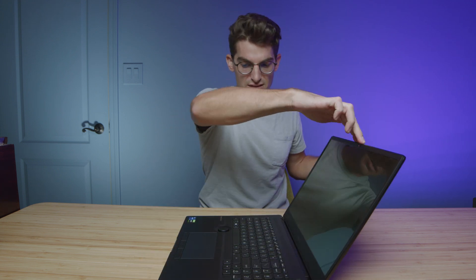Let's go ahead and open and close the lid with one hand. Not a problem there — it's a little stiff on the hinge as you come back down, but you can open and close it easily with one hand.